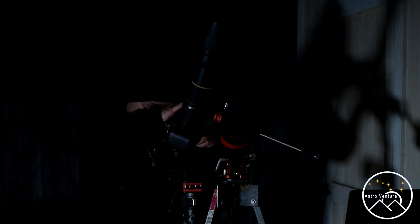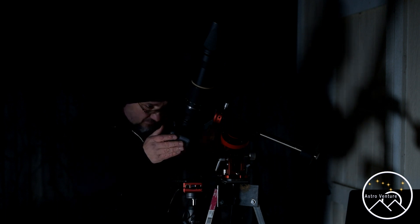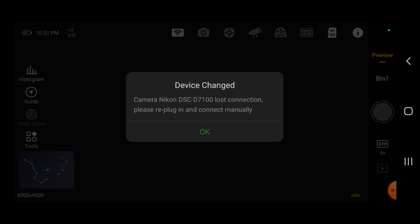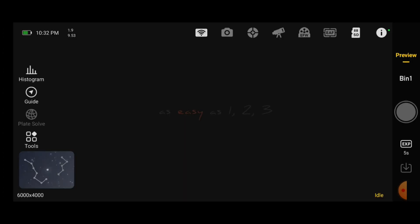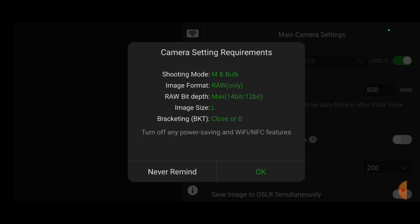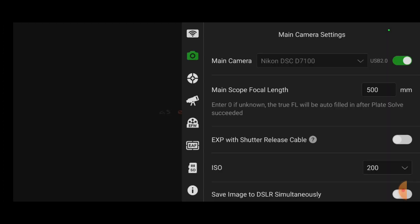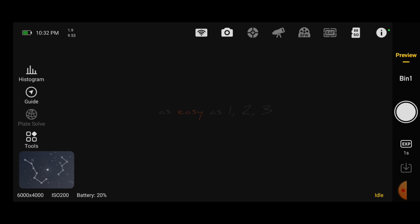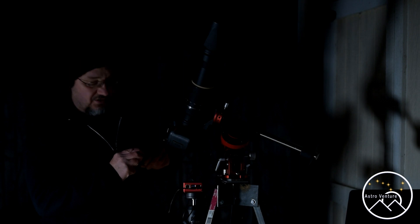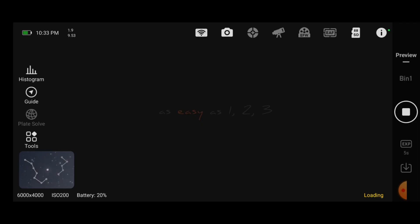I'm going to reconnect. Turn the camera on. Now I need to go back in here — main camera D7100, re-select it. Now let's try this again. We're going to check our exposure and take this up to five seconds. There's the click — we'll take a five-second exposure. This time I do not have the error, and you'll notice it says 'loading' in the bottom of the screen.